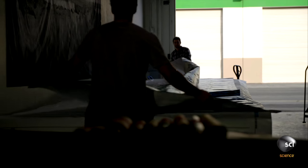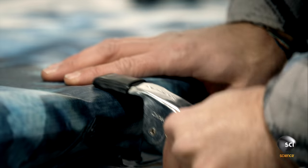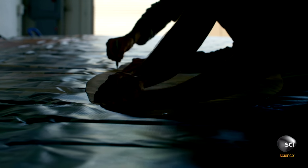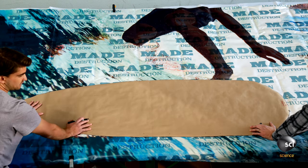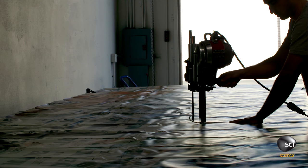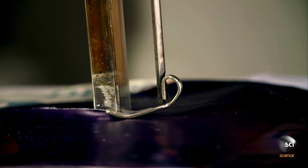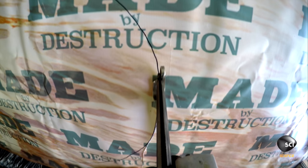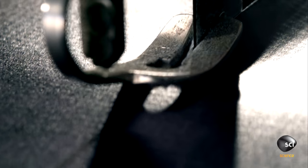At the cutting table, workers layer the panels and clamp them to prevent wrinkles and buckling. They trace a surf bag shaped stencil on the vinyl surface, then an industrial cutting machine cuts out the patterns. Each billboard yields enough fabric for ten surf bags.